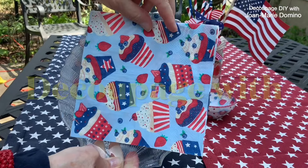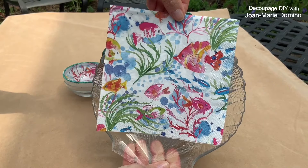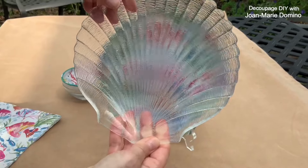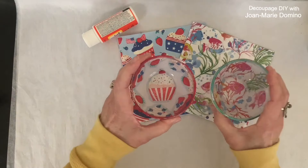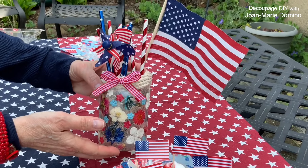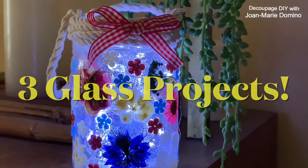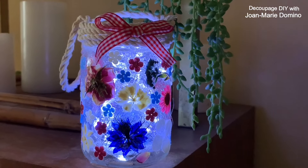Hi, welcome to my channel, DecoPage DIY with Jo Marie Domino. If you are a fan of decoupaging on glass — and I absolutely love it — this video is for you. I'm going to take you step by step on three different projects. So if you're a beginner, no worries. Let's get started.